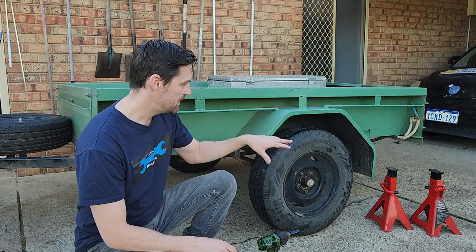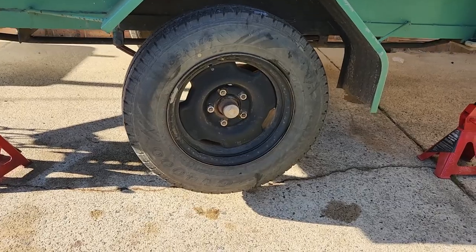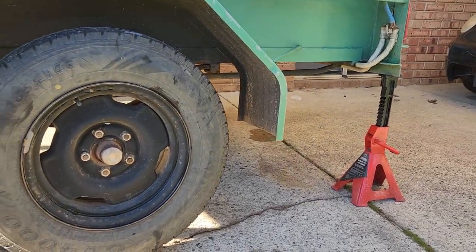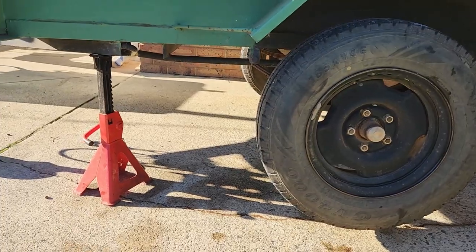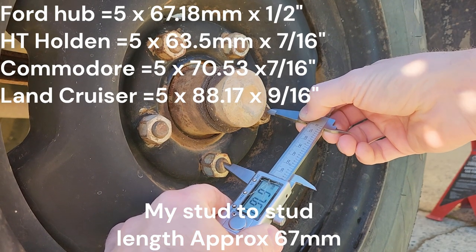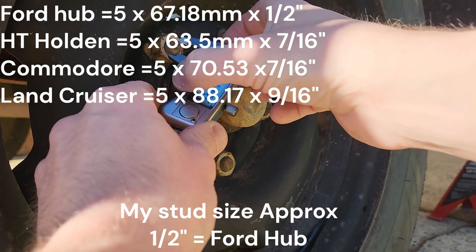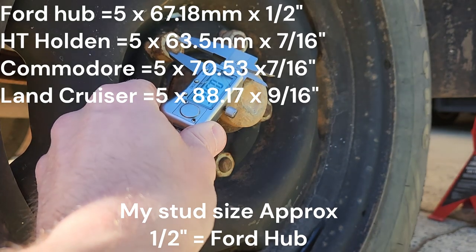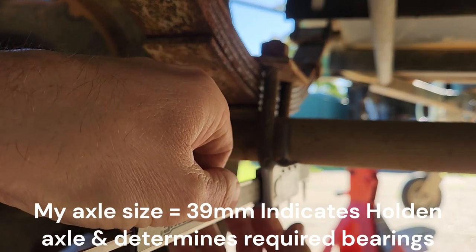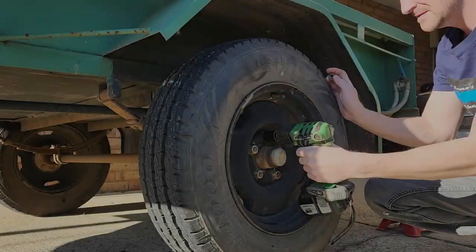We'll get started by putting it on stands and getting the wheel off. I've got the axle off the ground supported on two stands in each corner - just make sure it's safe before you get underneath it. Taking a quick measurement between the studs: the distance between two adjacent studs tells us what hub we've got. The stud size is half inch, giving me an idea that this is a Ford hub. But measuring the axle here - 39 millimeter round axle - tells us we've got a Holden axle.